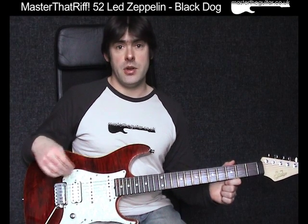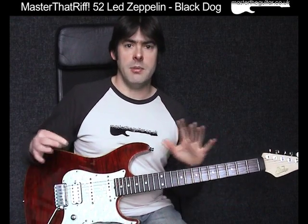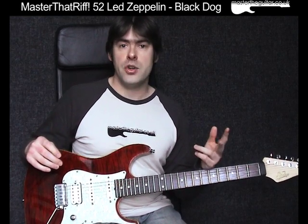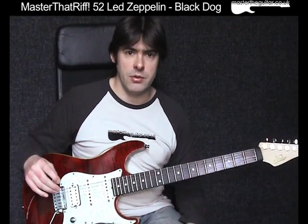The riff to Black Dog is based on A pentatonic minor. It is essentially a 4-bar riff, but the timing is kind of interesting here. What we actually have is a bar of 6/4, then two bars of 4/4, then a bar of 5/4. I'll talk about the timing of that once we've looked at the riff.